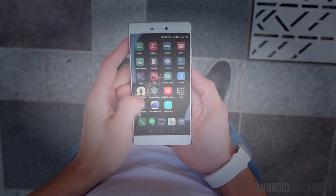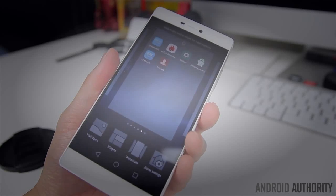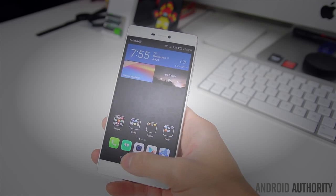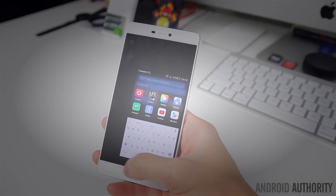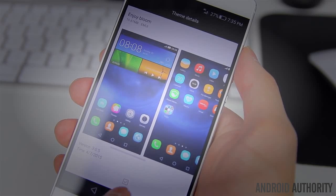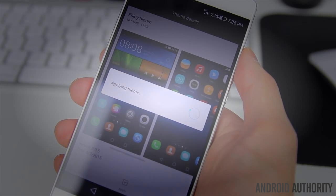Many of the staple features of Emotion UI make a return here, like motion gestures to answer phone calls by raising the phone to your ear, or shaking the phone to rearrange icons on the home screens, and a one-handed mode that can be activated by swiping across the soft keys in either direction to shrink the screen for easier one-handed navigation. The theme engine is also still present, allowing you to quickly change the look and feel of the UI, although the options are pretty limited.